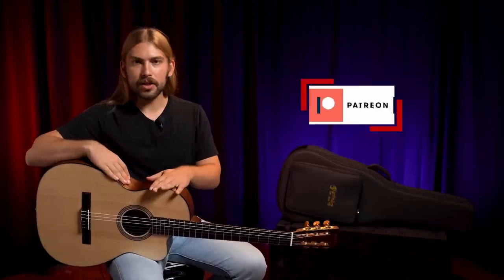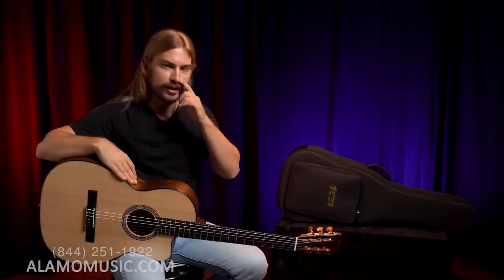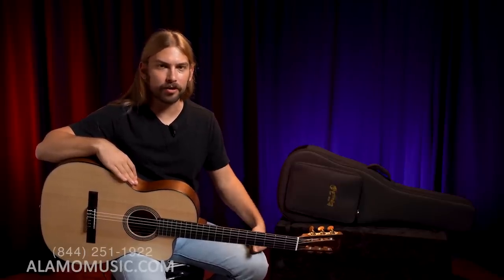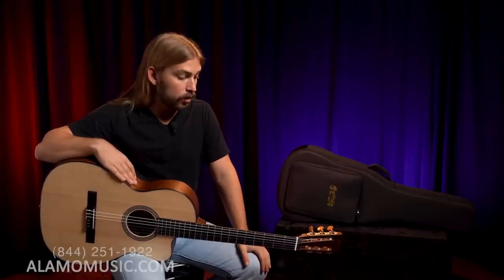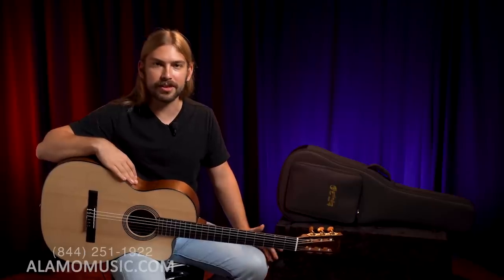New guitar from Martin — though I don't know what that means anymore because this could have come out years ago and we still would have just gotten it, because it's been tough getting Martin. But they're catching up, so we're finally seeing some really cool stuff that we ordered a while ago, and this is probably the one that's got me the most excited.